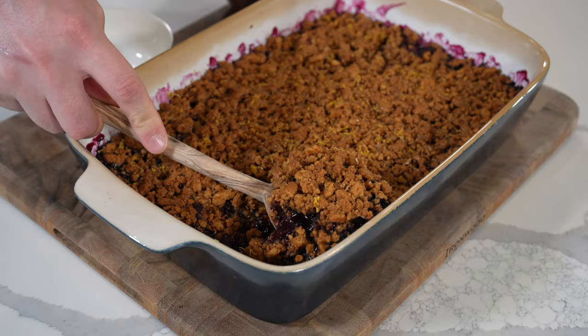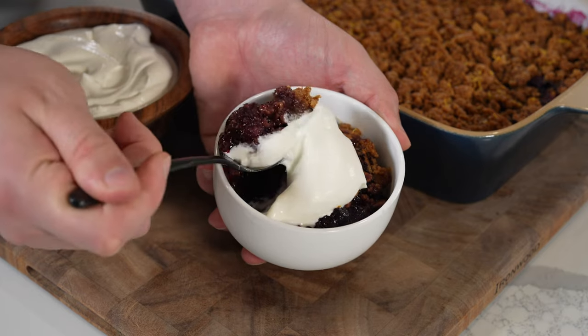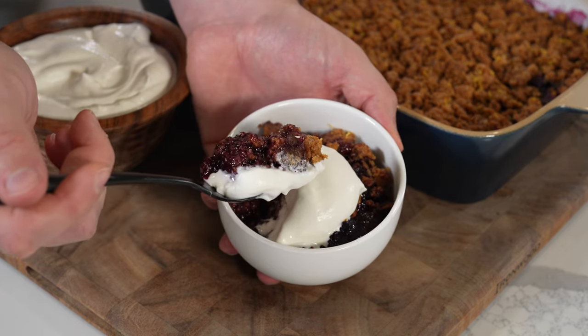Who says you can't make dessert on a smoker? This smoked blueberry crumble is one of my favorite recipes to make with fresh summer produce. I'll show you how to make it.